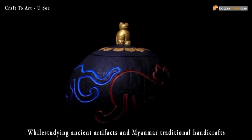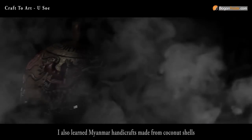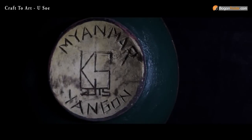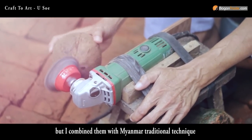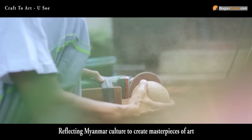While studying ancient artifacts and Myanmar traditional handicrafts, I also learned about Myanmar handicrafts made from coconut shells. These are generally worthless and discarded materials, but I combined them with Myanmar traditional techniques, reflecting Myanmar culture to create masterpieces of art.